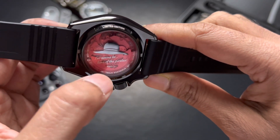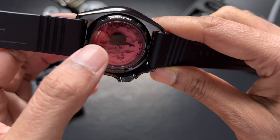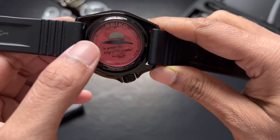The see-through back also shows Luffy's straw hat and his motto: 'I'm going to be the king of the pirates.' So if you have a bit of rebel attitude, this might be the watch for you.